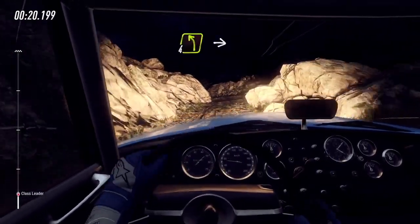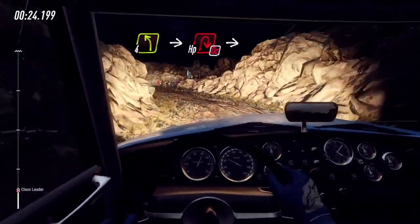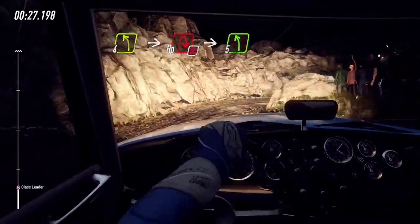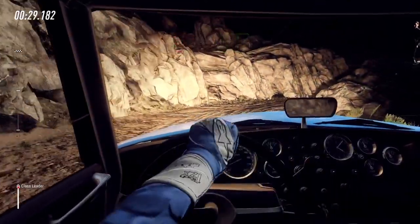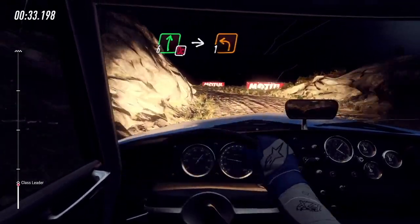Into 4 left, into don't cut hairpin right, into 5 left. 30 over bumps, don't cut 6 right, into 1 left long.